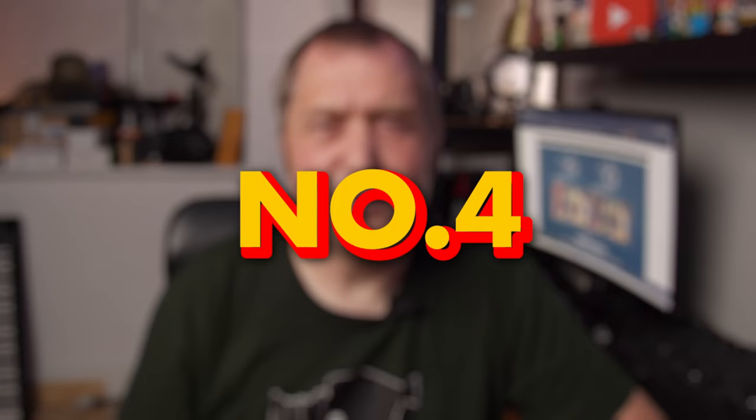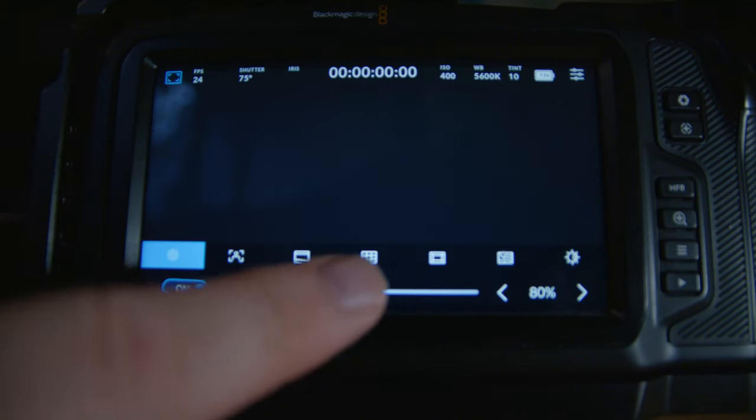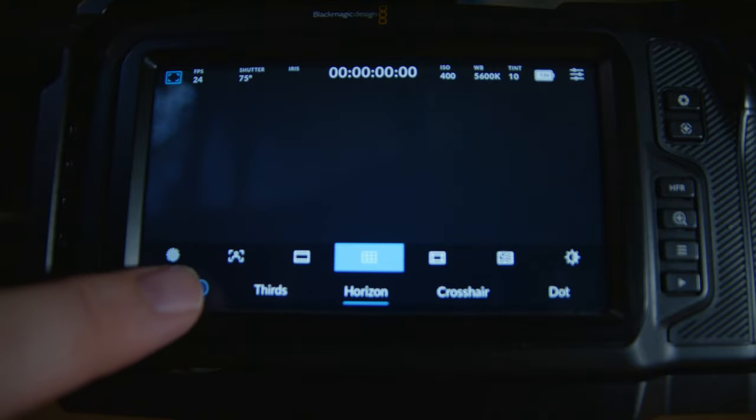Tip number four is to level up your shot. You can do that by using the horizon level found in the camera, and that's going to help you do exactly that.